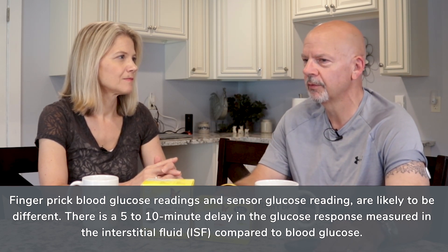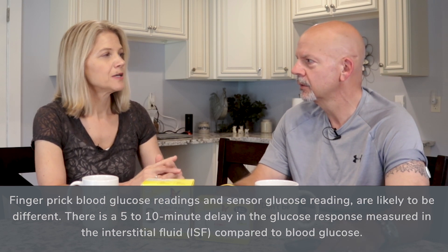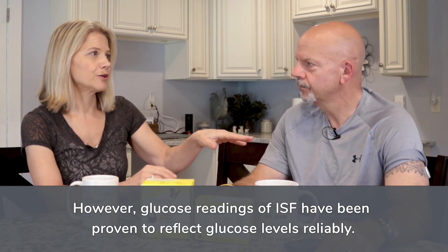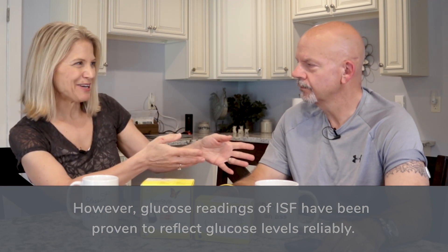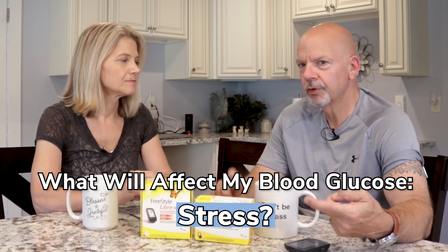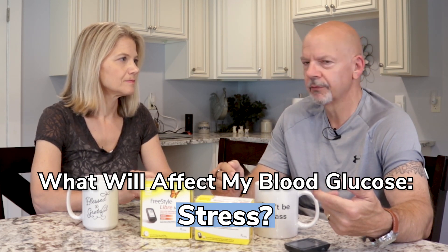So it's only a timing difference. For a diabetic who has to very strictly control their blood glucose, they would have to be aware of that. You are not a diabetic. The reason we are doing this is really to bring some real-time measurements of blood glucose to you. I have always thought I've had an issue with a couple of different things — number one is stress. I think stress raises glucose levels pretty significantly.